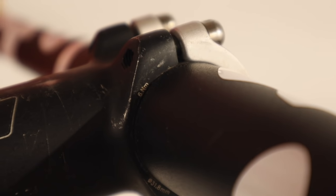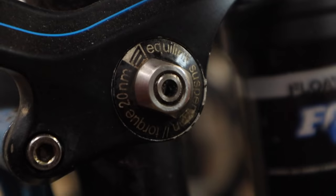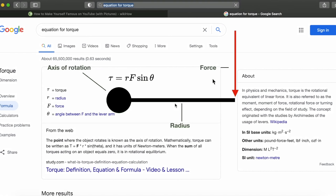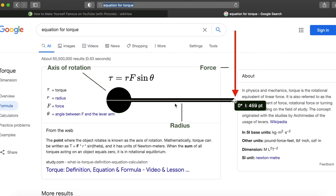You know those numbers printed on bike components that I always ignore and pretend don't matter? Well, those printed values are torque values. Torque is the result of a force applied at a certain radius on an axis of rotation — like in our case, a tool on a bolt. So you've got two values responsible for the resulting torque on whatever you're working on.